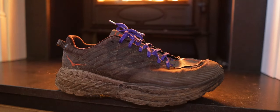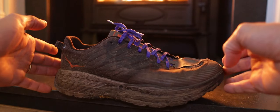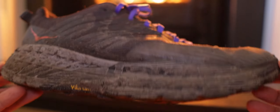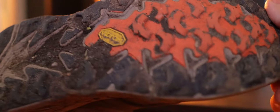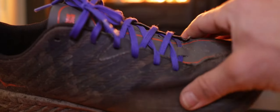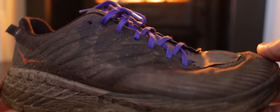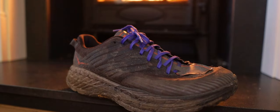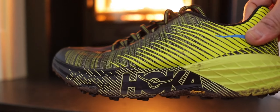The old Hoka Speedgoat — a trusted friend, an old buddy, an old pal. But I think the time has come for this little guy to retire. His treads are worn and his threads are torn. In the autumn of 2019 I picked this young chap up. He's been put through his paces, smashed to pieces. He is off — bring on the new blood.